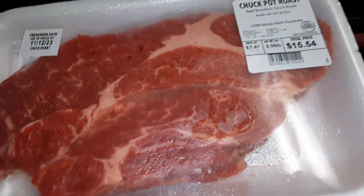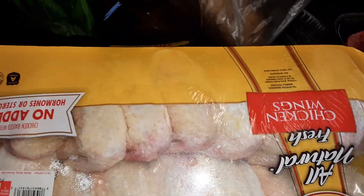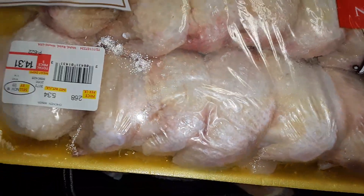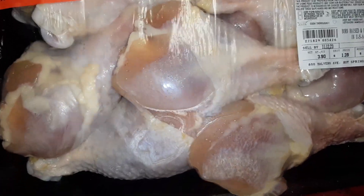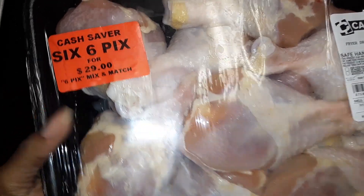Walmart and Bill's CashSaver haul. Starting over here first — got a chuck pot roast, it was $15.54, another one from the freezer. Got some Tyson chicken wings, it was $14.31. Got drumsticks on the Pick Six — you pick six meats for $29 plus tax.